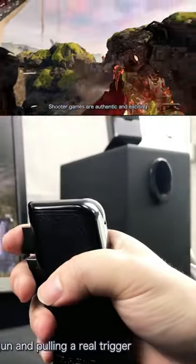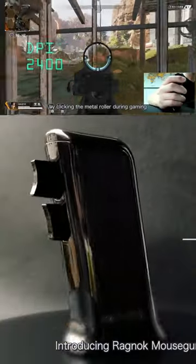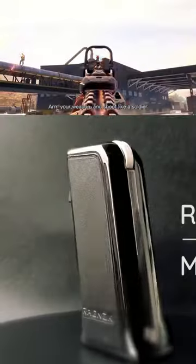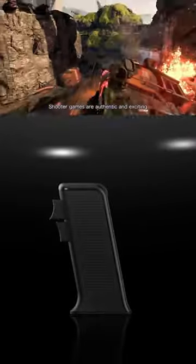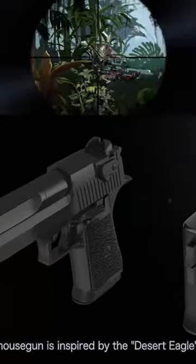Why not make a game controller for shooters that resembles a pistol grip? One of the options is in front of you. According to the manufacturers, they drew inspiration from the legendary Desert Eagle pistol. For $95, fans of shooters will get a clever symmetrical design. The controller will also suit left-handed gamers.